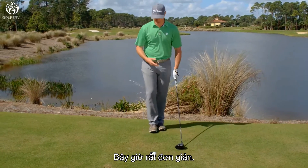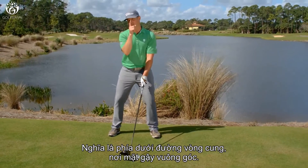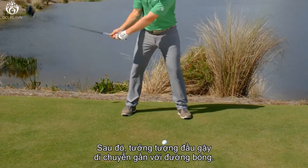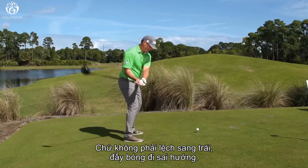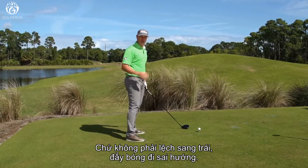Now, really simple here — we're going to set up with the ball kind of opposite the left shoulder. That means it's at the bottom of the arc where the face is its squarest. Then we're going to have the sensation that the clubhead is travelling more down the line versus excessively out to the right, losing our posture, and pushing the ball severely.